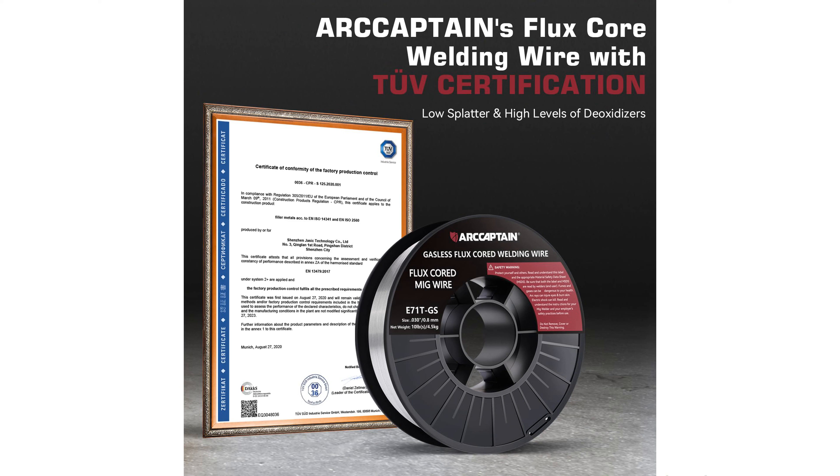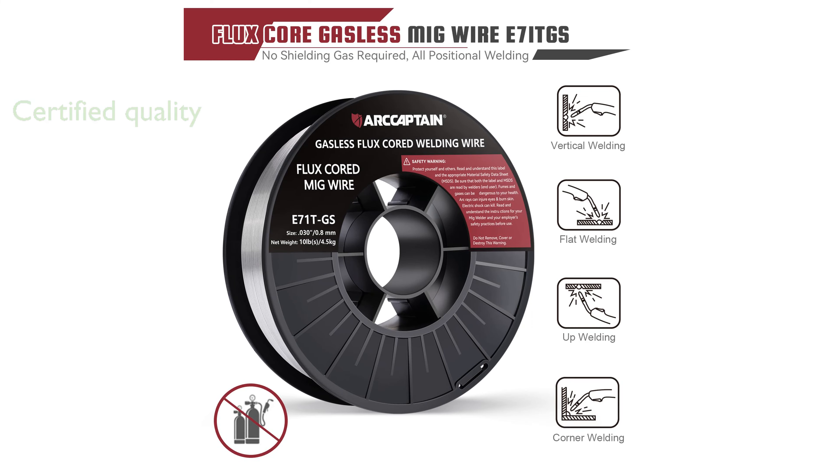Having passed 2V certification, the RCaptain welding wire's quality and reliability are guaranteed, giving users peace of mind during their projects.